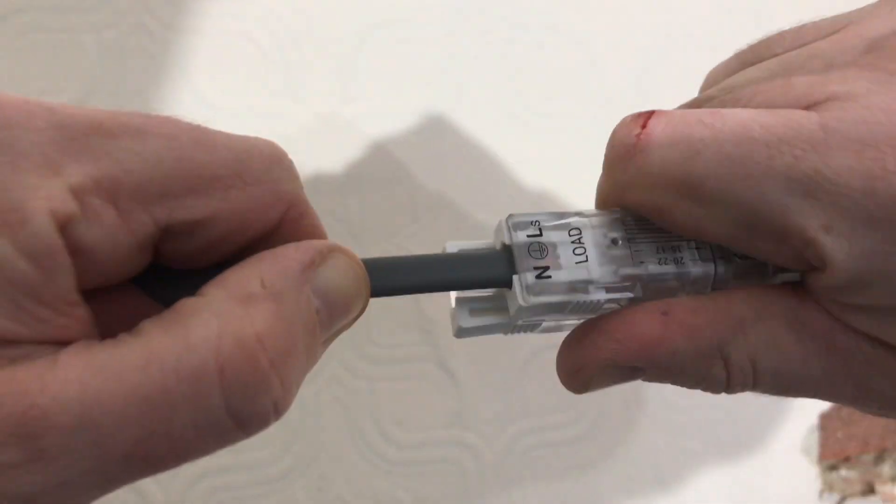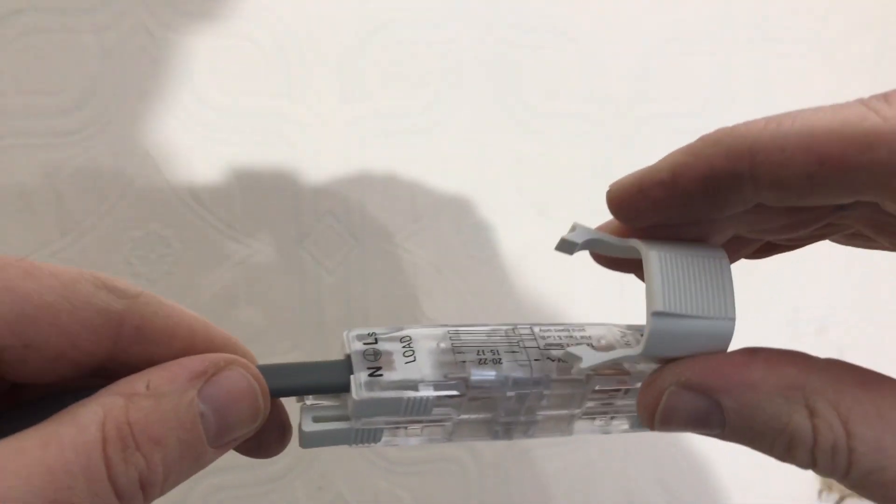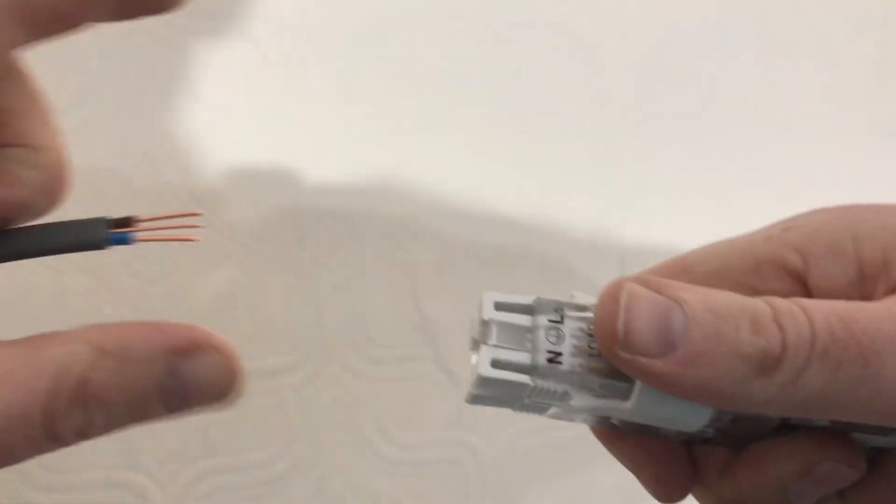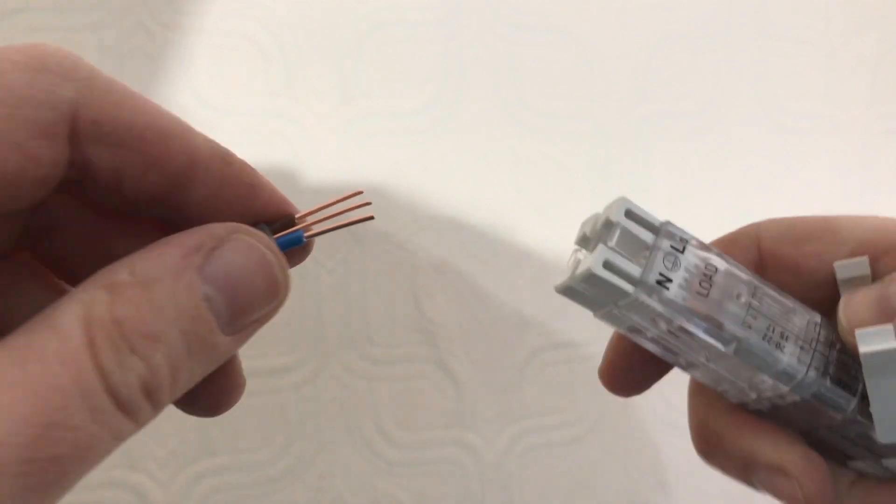And that's it — how quick and easy was that! It's solid. It meets British standard, so you'd expect that. And if you want to take it off for whatever reason, use this part, push it in, and off it comes. How easy is that?